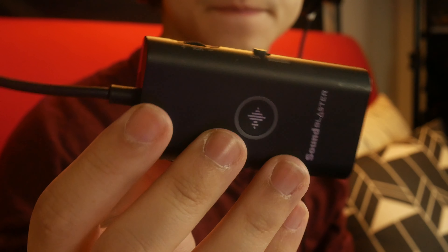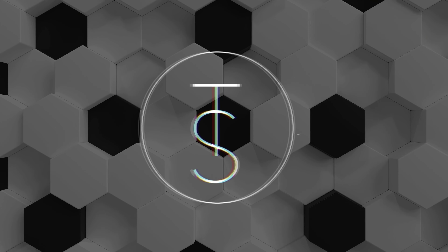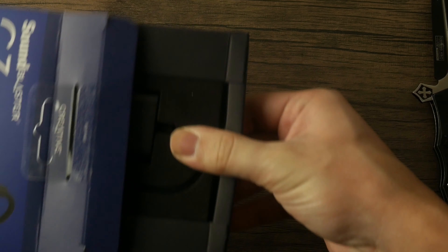Introducing the Sound Blaster G3 — from the reputable sound card makers, now making portable headphone and microphone amplifiers. Let's dive in and start with the unboxing.